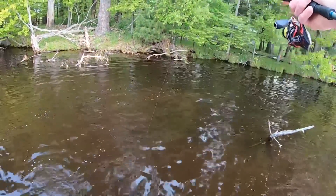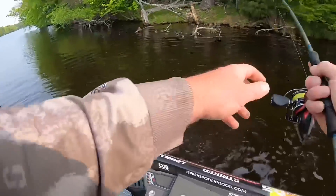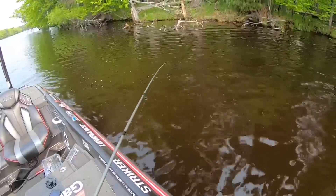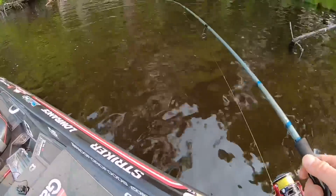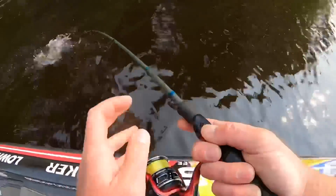That didn't take long. Oh no, he's in the tree. He's out of the tree, oh god.